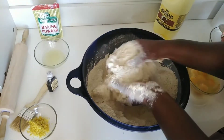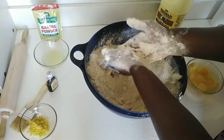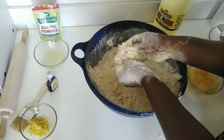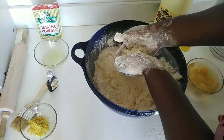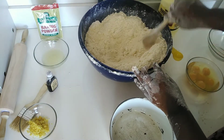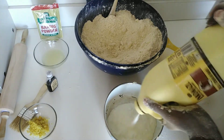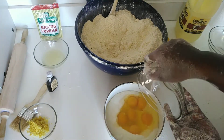It's going to end up looking crumb-like, which is what we want. The crumbs are coming out nicely. Then I'm going to make a hole in the flour so that when I add my mixture, everything will be ready.